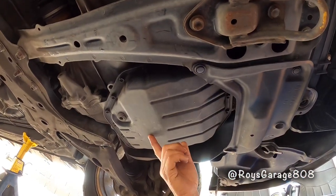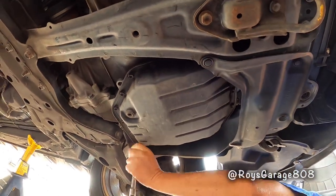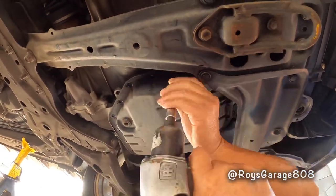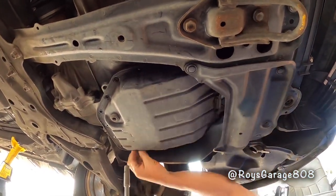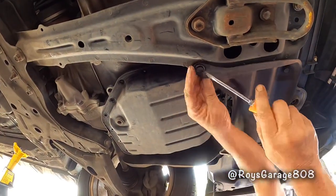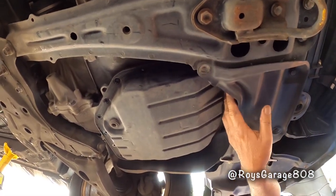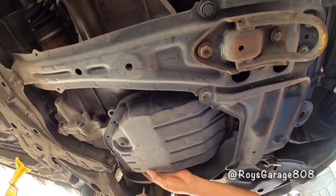I'm going to be removing this pan — it's located on the driver's side. For these last two bolts, don't remove them, just loosen them up. Now we're going to be prying out the pan.